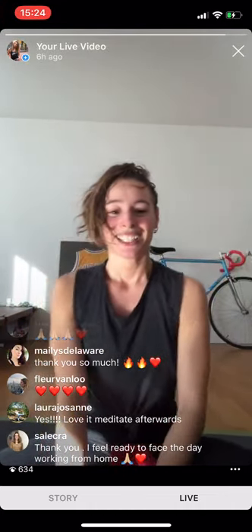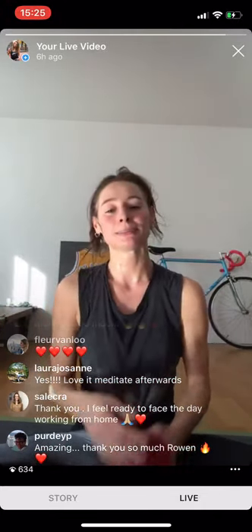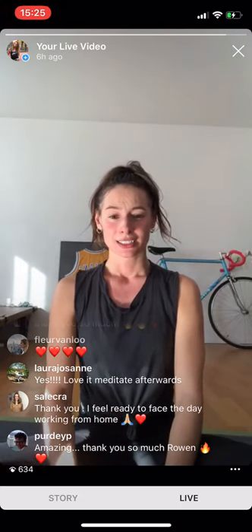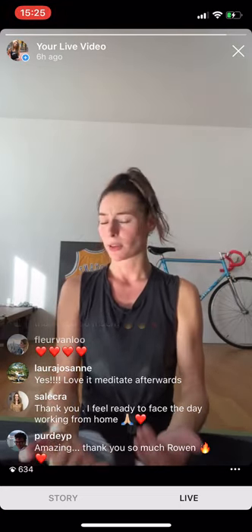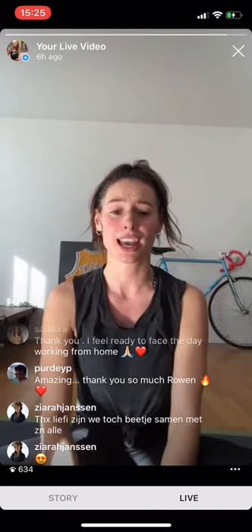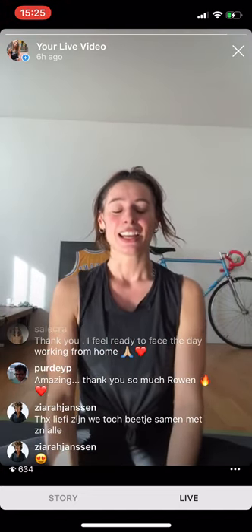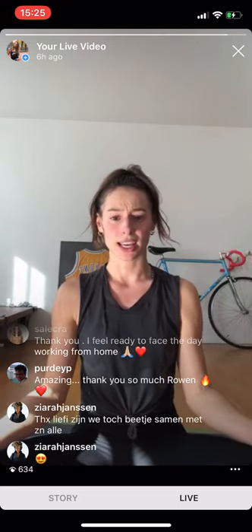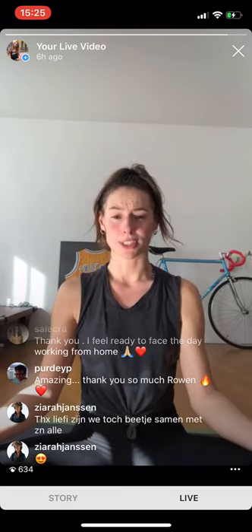Sit down on the floor — chest is up, back is nice and flat, spine straight up. If that's not comfortable, sit on a chair or lean on a couch. Place your hands on your heart, or place your hands on your knees with palms open up to the sky.